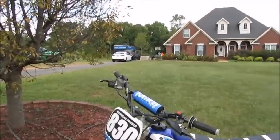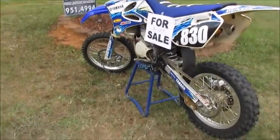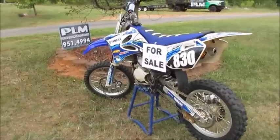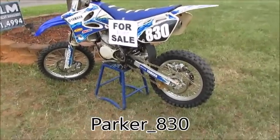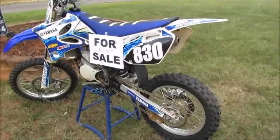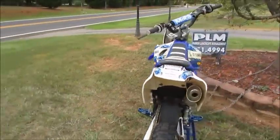So that's my YZ85 for sale. I hope you guys enjoyed the video. Text me on Instagram — my Instagram username will be right here, or my Facebook, all my social media will be on the screen. Y'all can talk to me about it if you want to buy it. See you guys in the next YouTube video — bye!